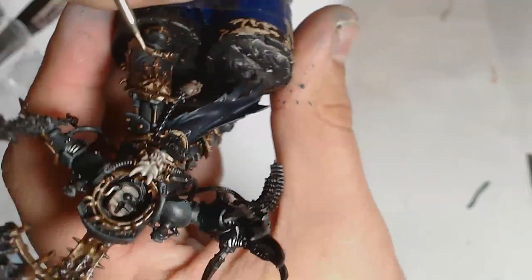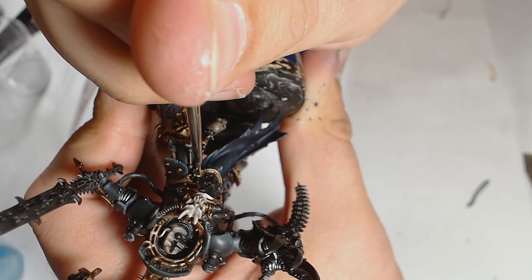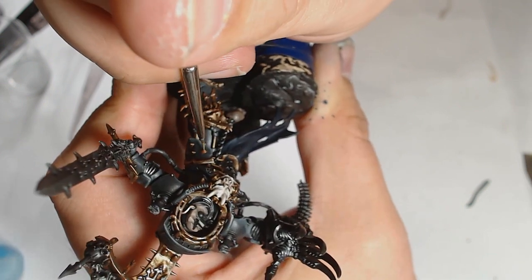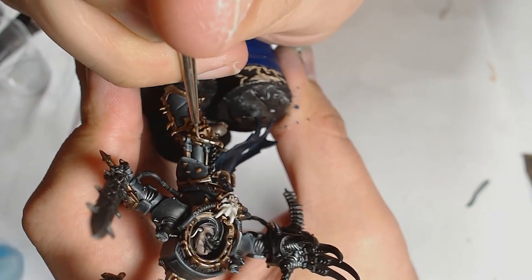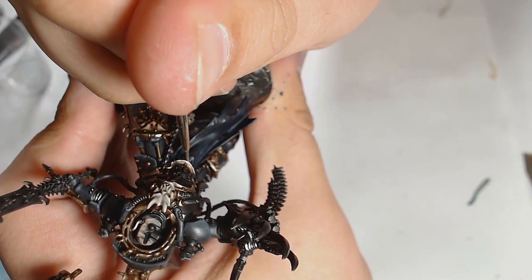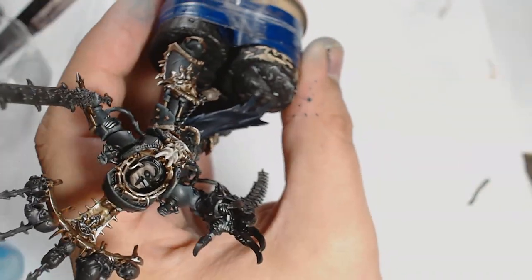I've added some Chrome into the Moonstone Alchemy — Chrome is similar to Runefang Steel, a really good highlight color for any silver. I also go around the flexible sections of the armor with Chrome and Chainmail, just to brighten the highlights on the gaps in the armor. This is about 50/50 Moonstone Alchemy and Chrome, so you get really cool vibrant highlights that still have that kind of weird yellowy bronze color.